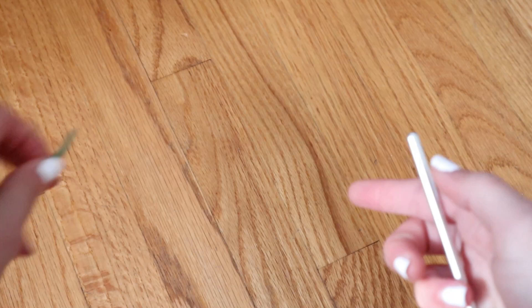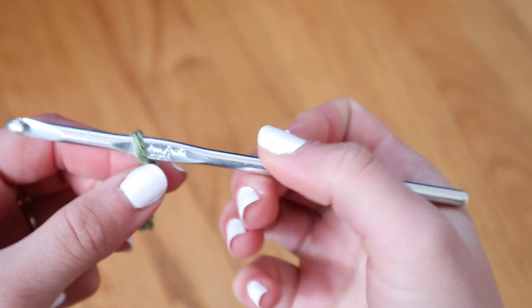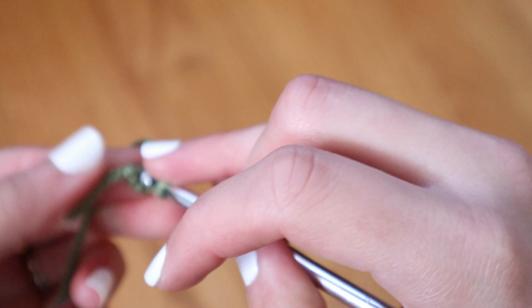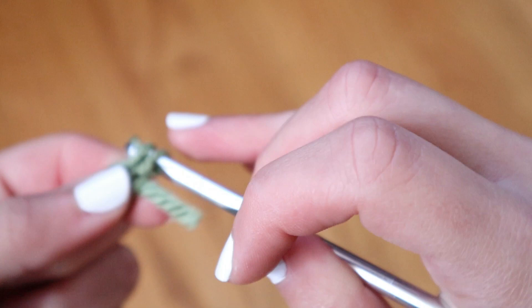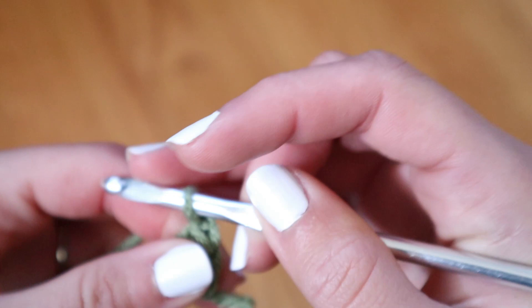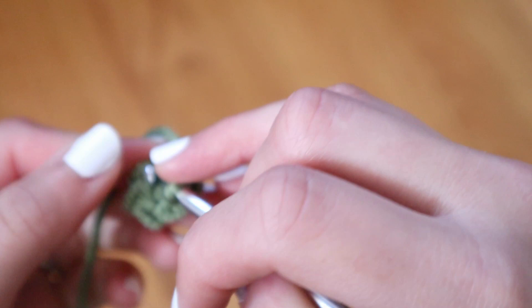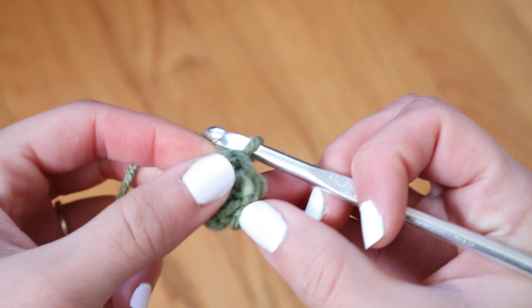Now that we're done with Baby Yoda's head, we're going to get to work on his body, which is made pretty much the exact same way. The only difference is it's going to be a little bit bigger. You're going to first create a slip stitch, then chain two, go into that first stitch, and create five single crochets within that one stitch. After that, create another row of single crochets on top, then continue growing that circle by making two single crochets per stitch until you're happy with the size.